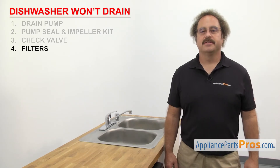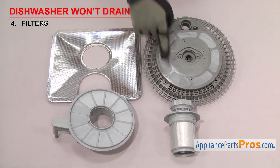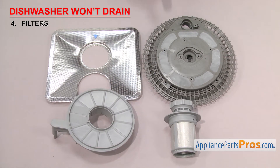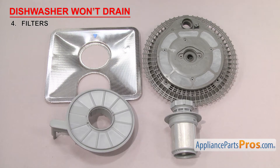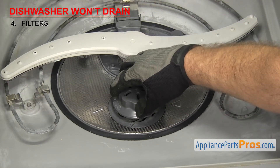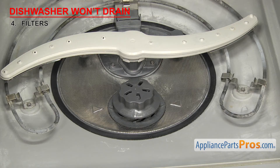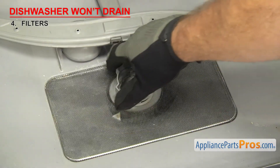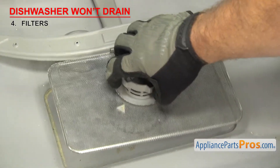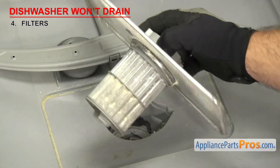The next thing to check are the filters. They filter the water as it circulates through the dishwasher. There are many designs of filters used in dishwashers, from fine to coarse. They're usually made out of plastic or metal. The filters are usually located inside the dishwasher, either mounted on the bottom or in the sump. If your dishwasher won't drain, the filter may be clogged and reducing the water circulation. Once you locate the filters, you can clean them if they're dirty, but if they're damaged in any way, they'll have to be replaced.